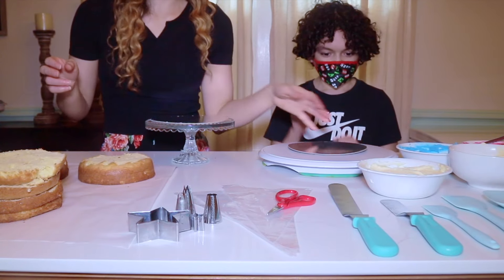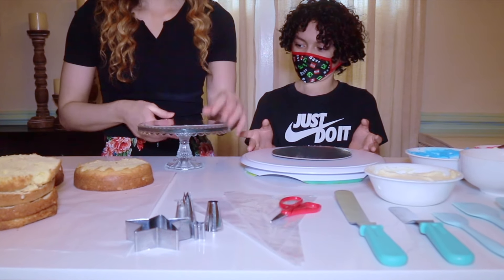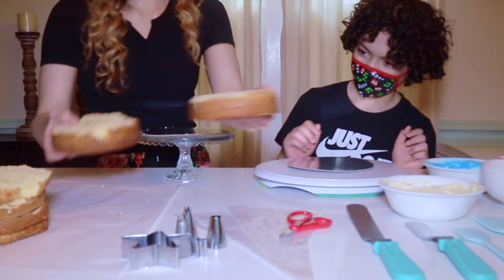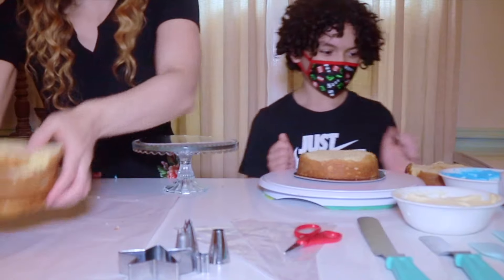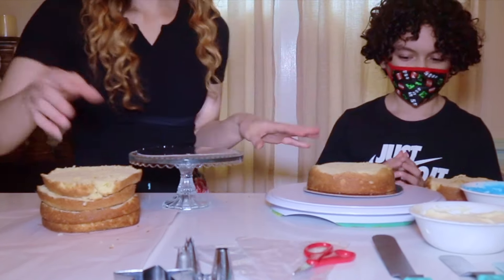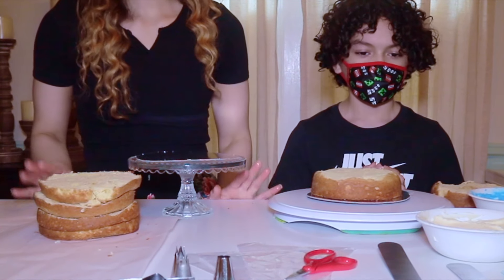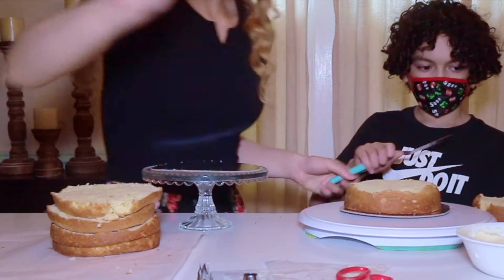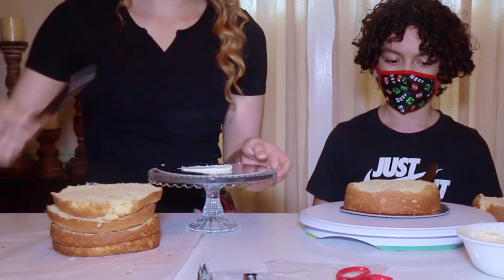I gave him a noob cake tray — a little spinny one — and I have a pro one. He's going to be doing two cake tiers because it's just easier for him. I'm going to be doing four cake tiers. We have a few different frostings, some piping tips, piping bags, and spatulas. By the way, this is a Fourth of July edition. Pro tip: always add a little bit of buttercream onto your cake board so that the cake sticks.